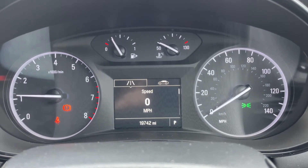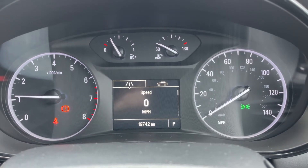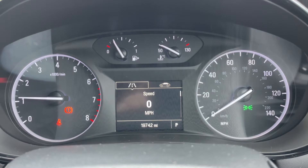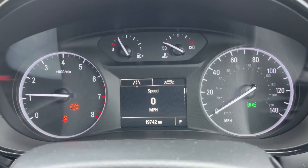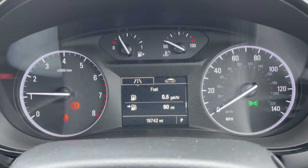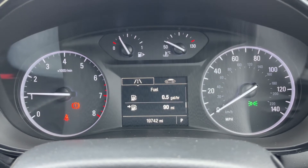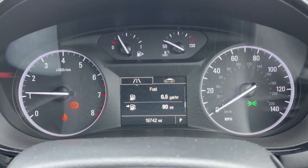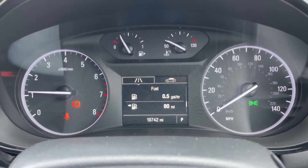On the left hand side we have the rev counter, on the right hand side the speedometer. In the middle at the top we have the fuel gauge and cooling temperature gauges, and beneath that a digital readout for the speedometer. You can change the information displayed there by using controls on the indicator stalk. At the very bottom of that section you can see the total miles of this car, which are 19,742.